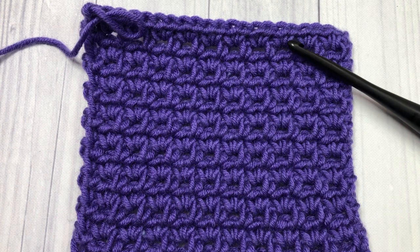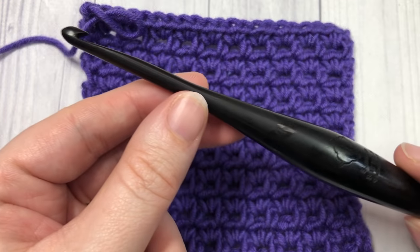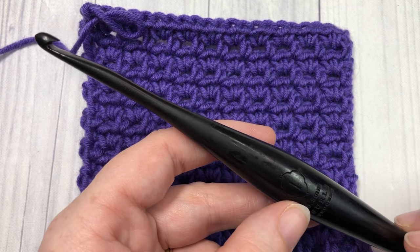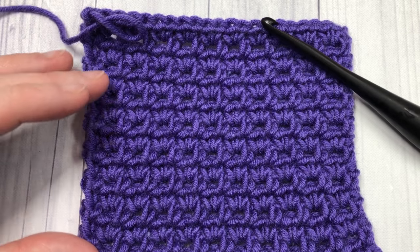Today in this tutorial I'm going to be using a little bit of the Karen Times Pantone yarn by Yarnspirations, as well as a 5.5 millimeter crochet hook. There'll be links in the description of this video for both of those items. Also in the description you will find a direct link to the written and photo tutorial for this crochet sieve stitch.